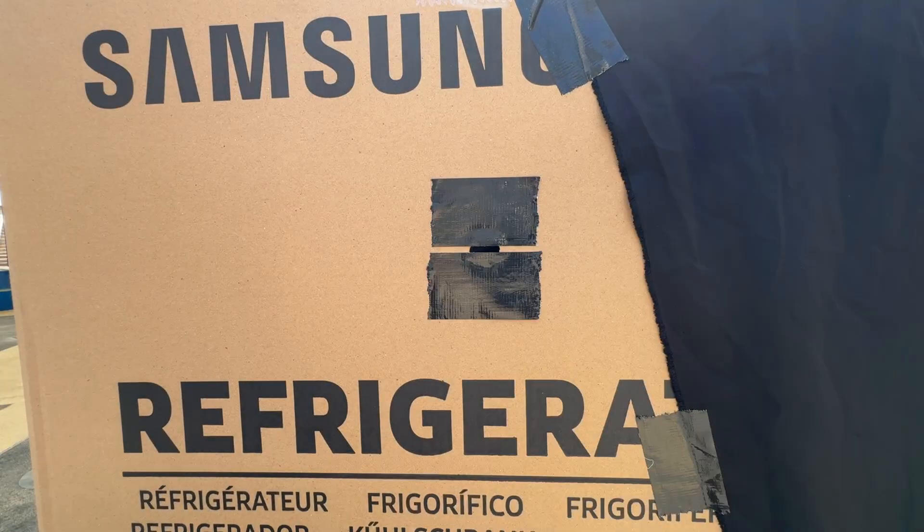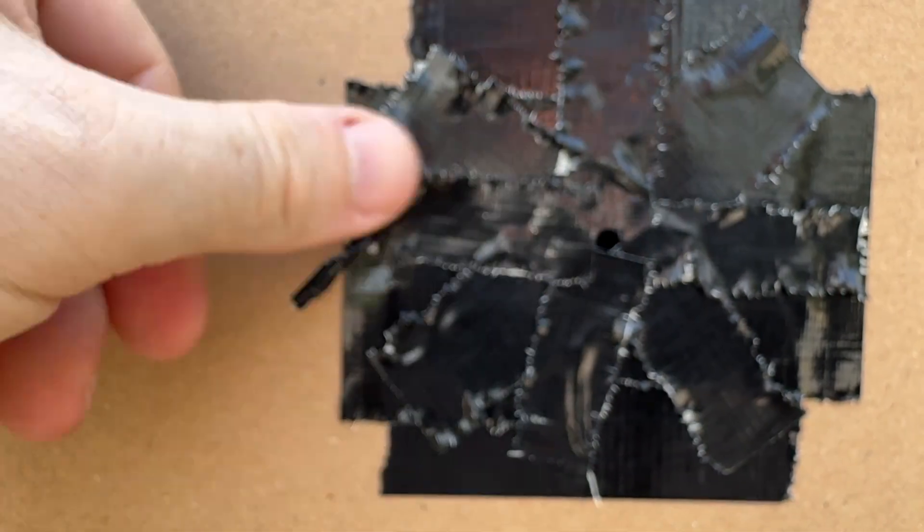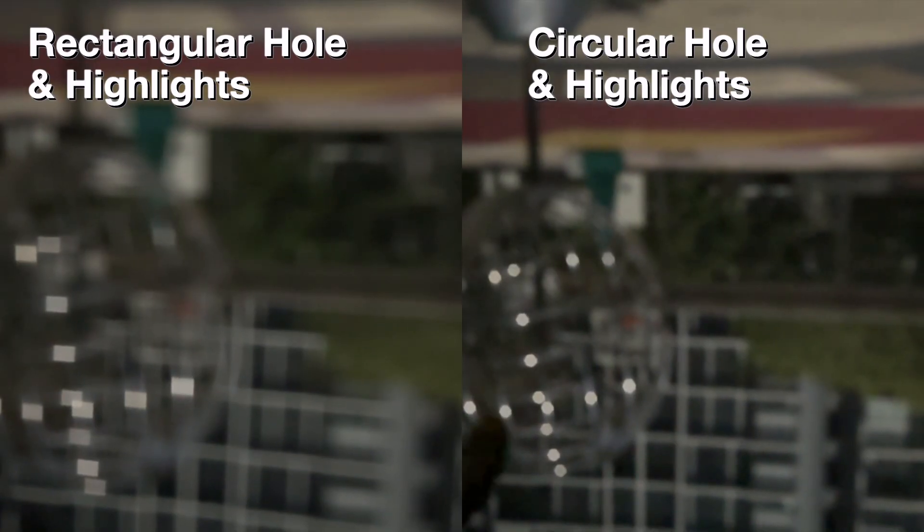It's important to note that the shape of the hole shows up in the highlights of the image. When I had a rectangular hole, bright spots appeared as rectangles. After rounding the corners, the highlights rounded out as well. It was a small change, but it showed just how much control the pinhole gives you over the look of the image.